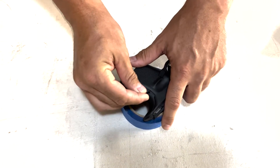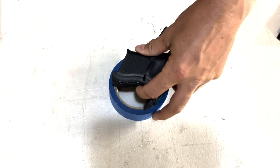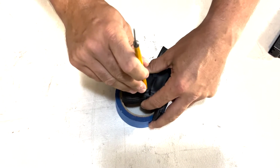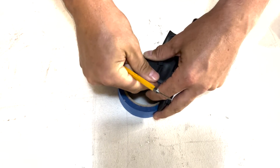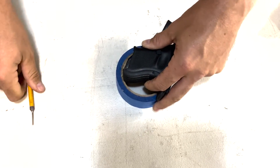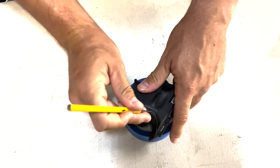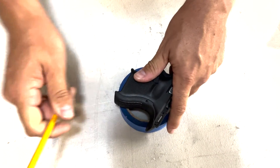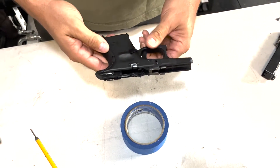Once you grab your new pin, go ahead and push it in using your tool, then hammer it in a little bit until it sits well on both sides, so that neither side is sticking out or coming into contact with your hand.